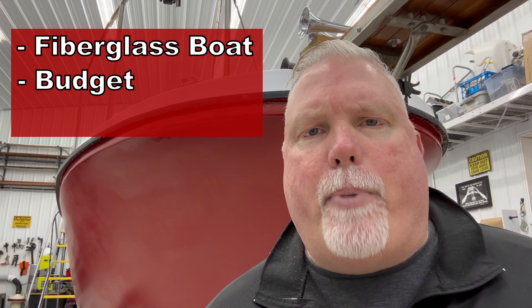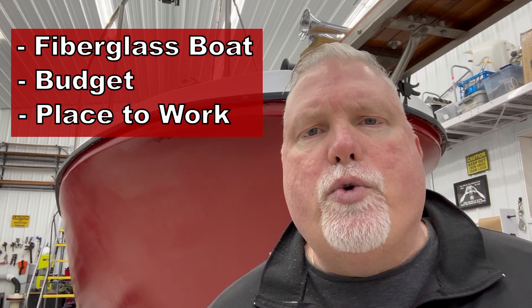This list makes three assumptions up front. First, that you want to restore an old fiberglass boat. Two, that you have a budget to actually work on the boat — you've got some money set aside. And three, you have a place where you can do the work over a period of time.